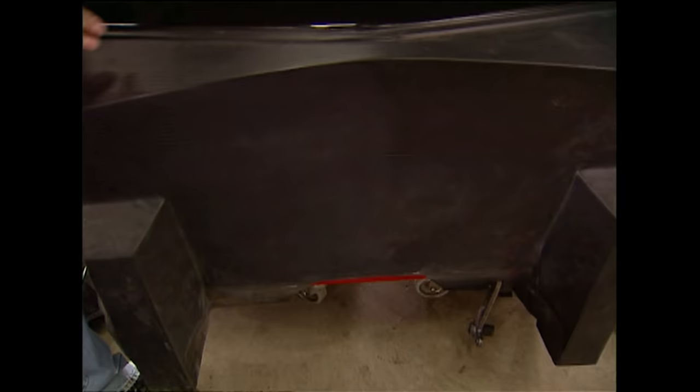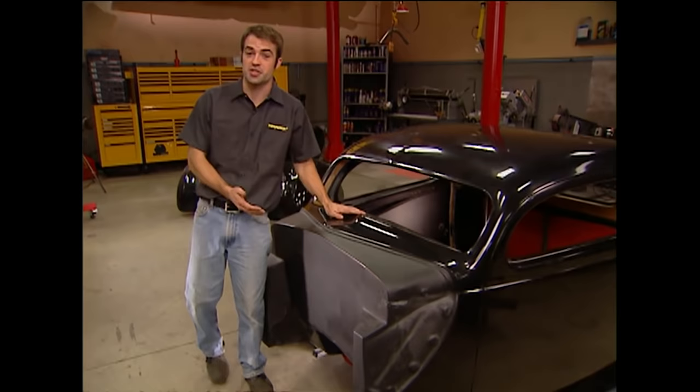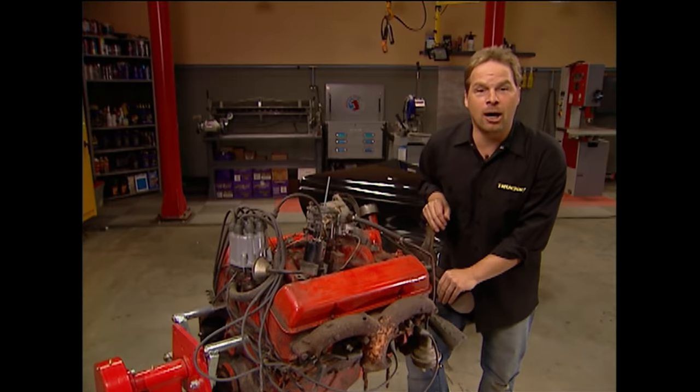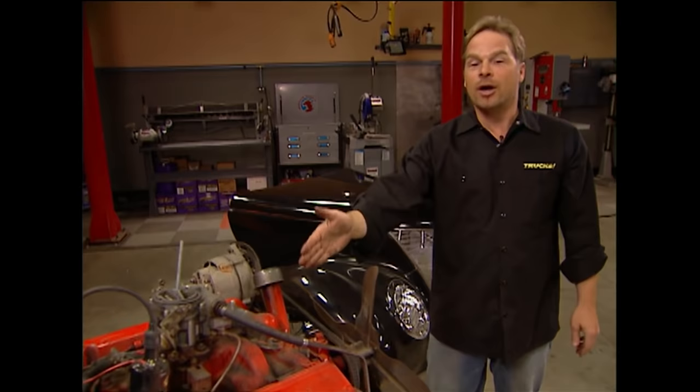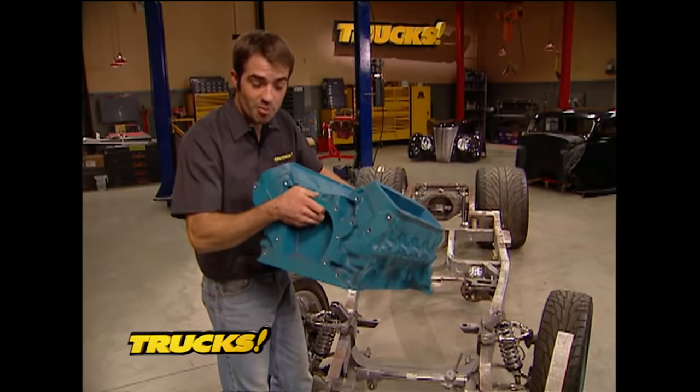We've got the truck blown apart to focus on the drivetrain — the heart of any vehicle. This is far from an original '37 Ford so it won't get an original engine, but we wanted to stay true to the Blue Oval and deviate from the engine a lot of guys reach for in street rods: the small block Chevy. Yes, you can make big power with a small block Chevy and they're cheap to work on, but a lot of guys would bristle at one sitting between the rails of a classic Ford. We like the idea of a Ford in a Ford, and in our opinion there's no better place to start than the time-tested 302 small block.